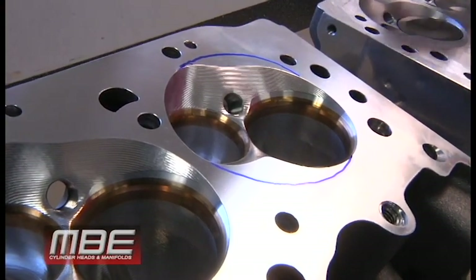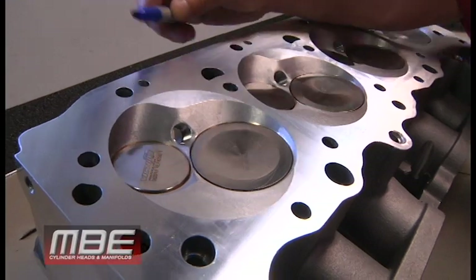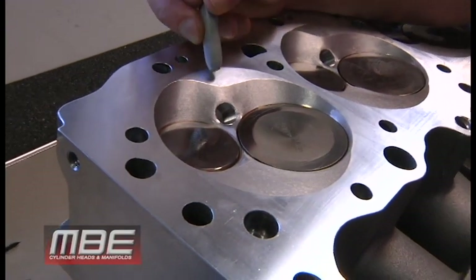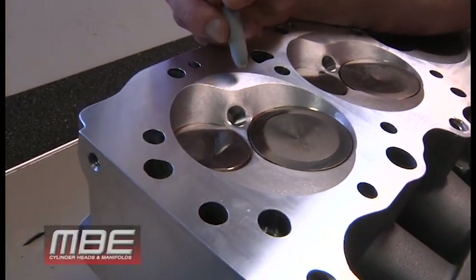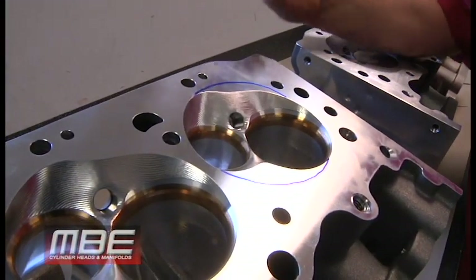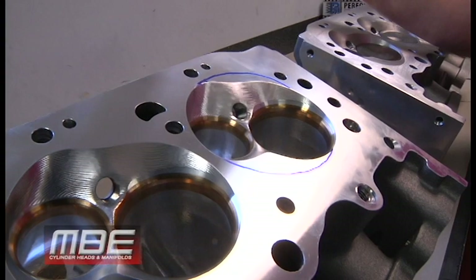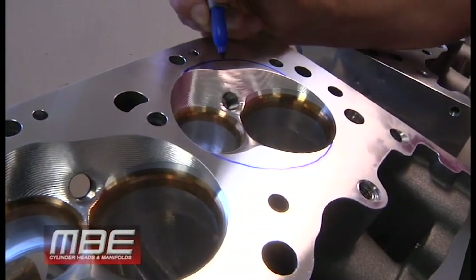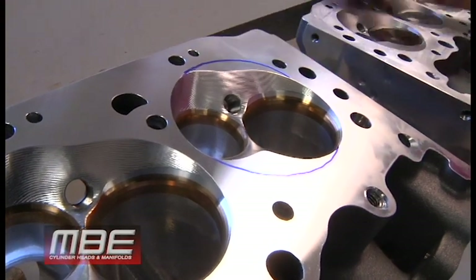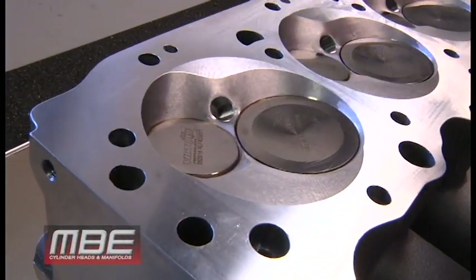Especially with nitrous, we want to come over here — we call this a conical chamber. This one happens to be seven degrees from the deck. What it does is, when the fuel or the nitrous gets trapped up in here, where the flat of the piston is meeting here and there's only ten thousandths in between — or a lot more with nitrous with the piston down the hole — it allows the fuel and the nitrous to burn. A standard flat quench area would promote detonation, but the conical chamber does not, because it allows the fuel to burn instead of getting trapped in there and detonating.